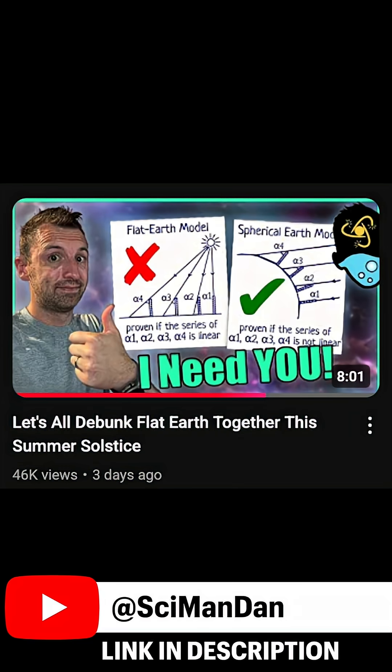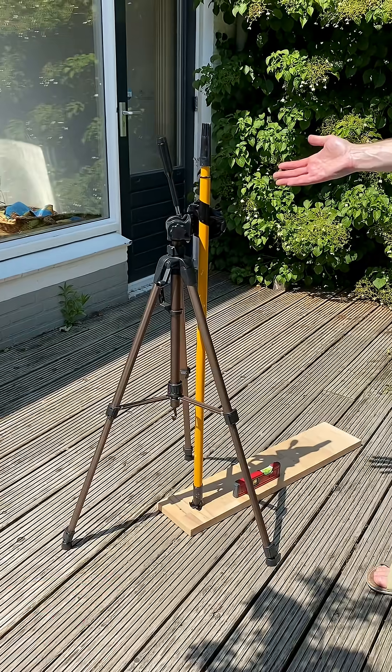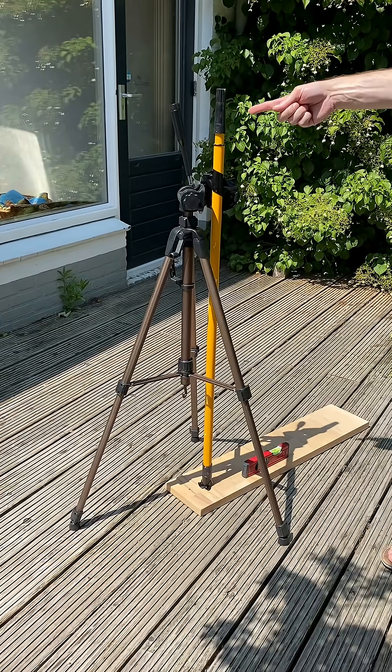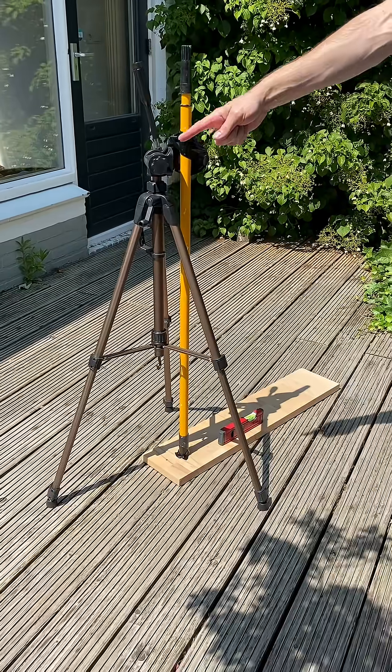When SciManDan called for a YouTube-wide scientific experiment, I got right to it. Just before solar noon on the summer solstice, I headed outside and got my experimental setup ready to do exactly what SciManDan asked for.